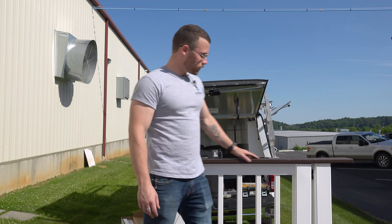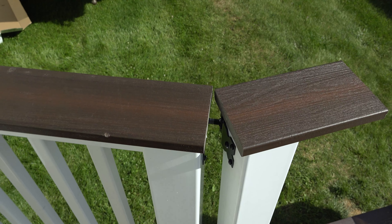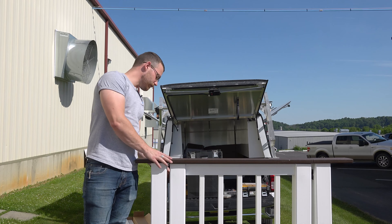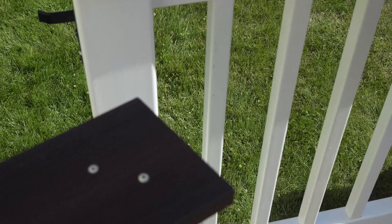A couple things to note. On the hinge side, you can do a straight 90 degree cut there. On the latch side, however, you're going to want to do a 5 degree cut. That 5 degree cut allows this to open and close without that deck board hitting or interfering in any way.